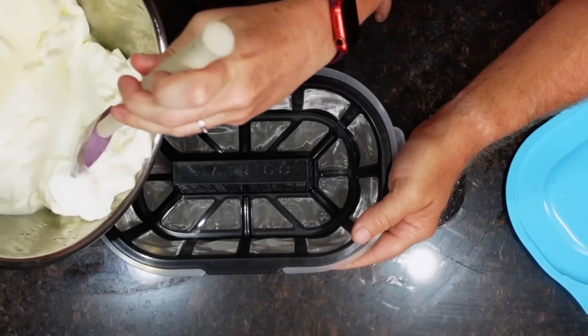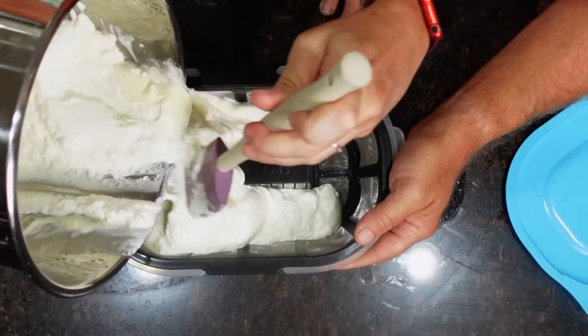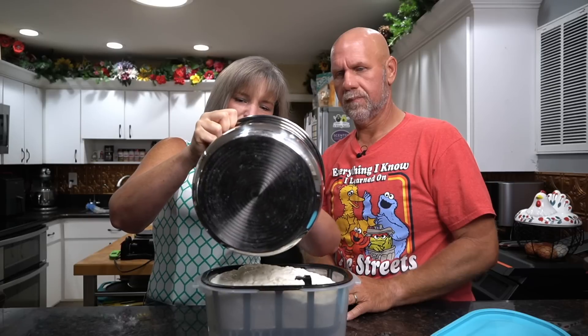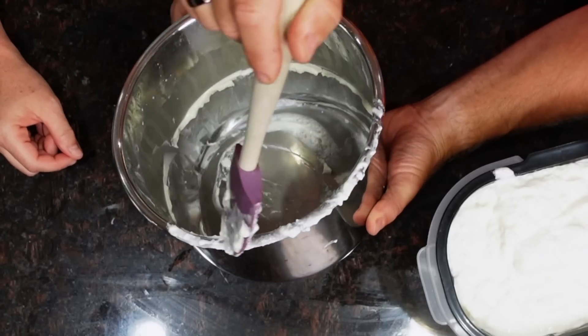The yogurt strainer has a really fine mesh strainer in it. We're going to take our yogurt and dump everything in here. Now before you put the instant pot away — if you wanted to make another batch right now, you could just pour your milk in here and you don't even need to add more cultures, because there is enough yogurt and enough cultures left in the pot to get another batch going.